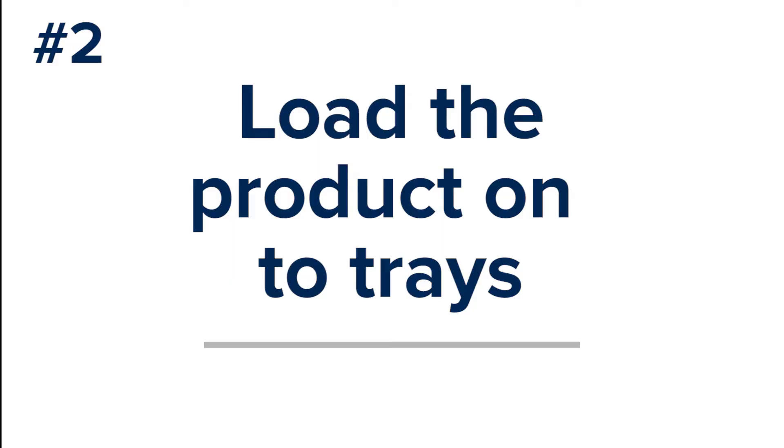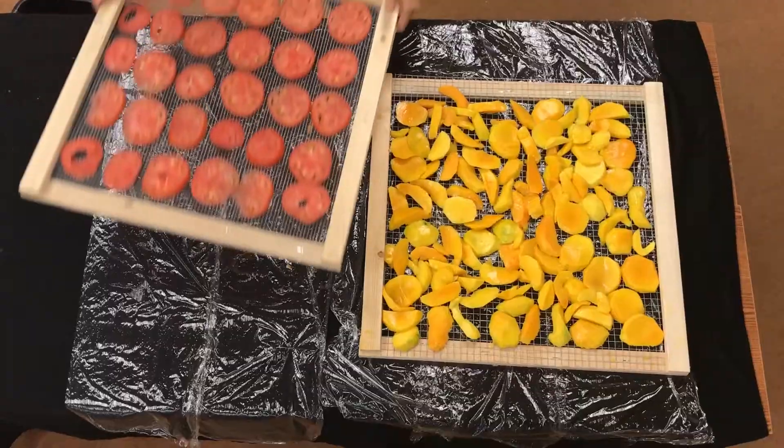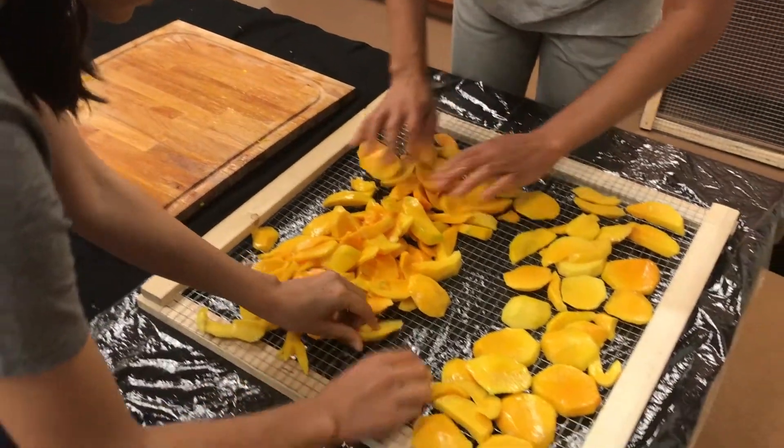Loading the product onto trays. Arrange the product onto mesh trays to dry. Trays should be loaded with a single layer of product, but the fruits and vegetables will shrink when they dry, so you can overlap slightly.